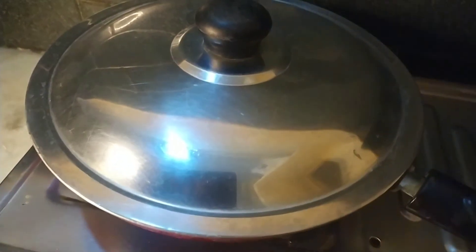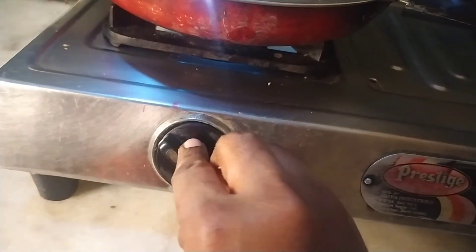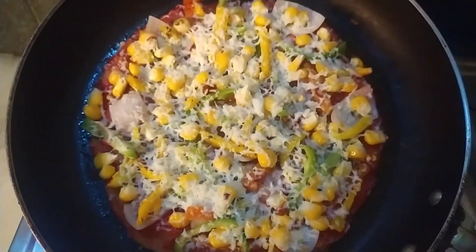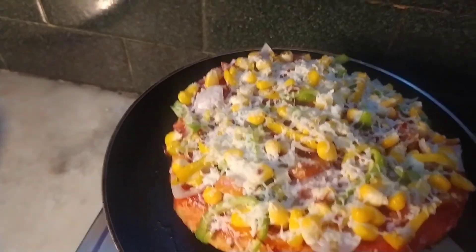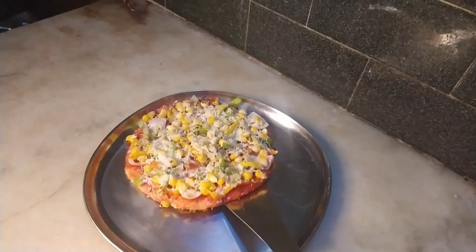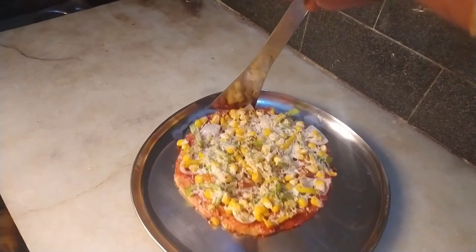Cook it on a low flame for 5 minutes until done. Now you can cut the pizza.